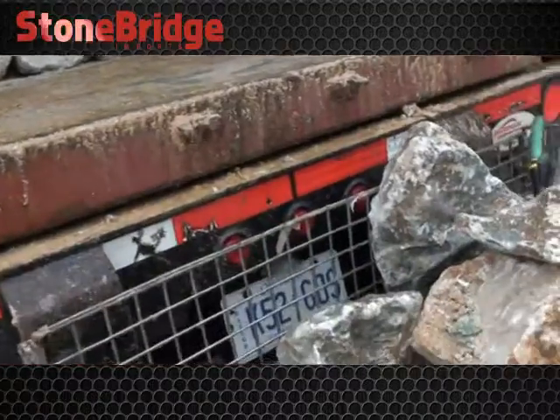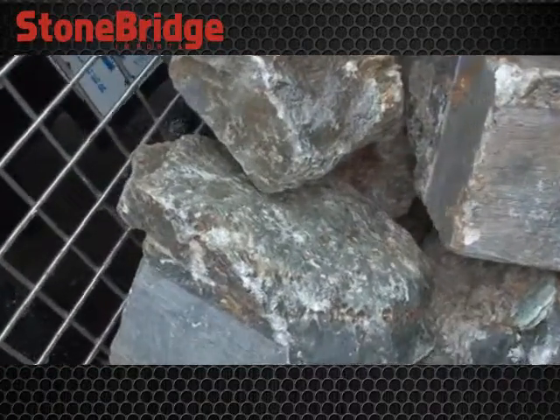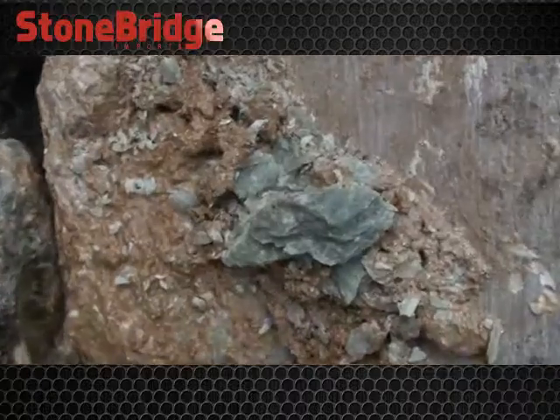The soapstone is beautiful — beautiful greens, colors, bronze and green. This is almost an emerald green.